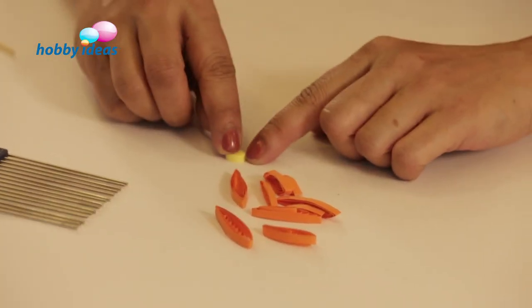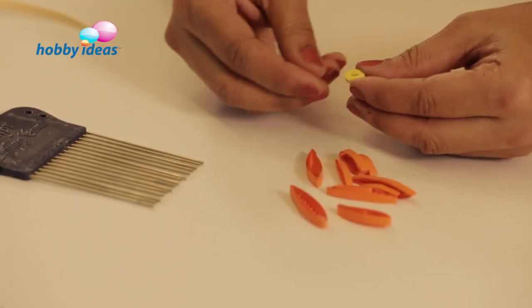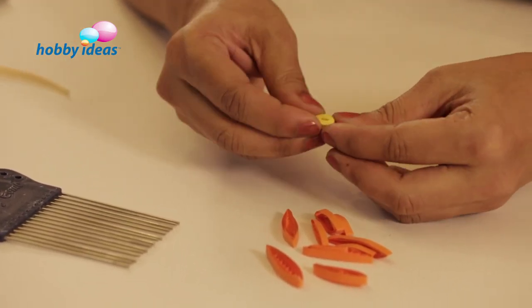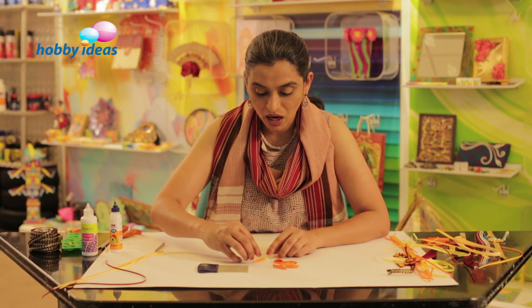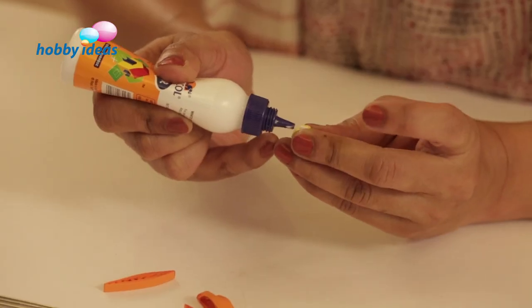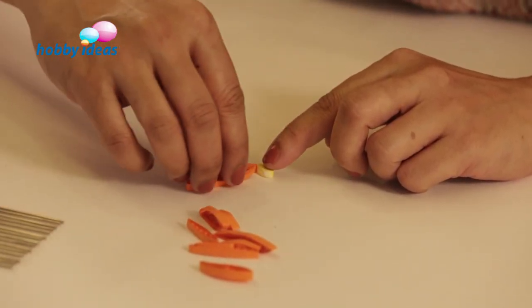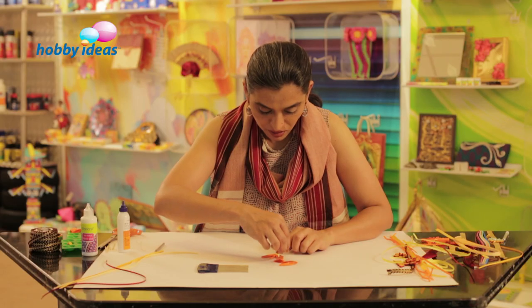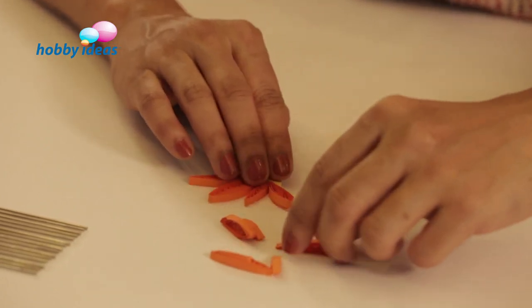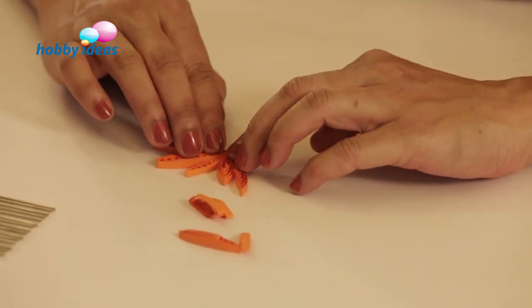We have more comb petals ready, and this is going to be the centre of the flower. I did a tight quill and then pinched it on the sides to make a leaf shape. I am going to stick the comb petals around the central part. Spread a little fevicol, keep it on the surface, and stick the petals. You can make small and big petals by cutting the strip length as desired. All petals are now stuck around this central tight quill shaped into a leaf shape.